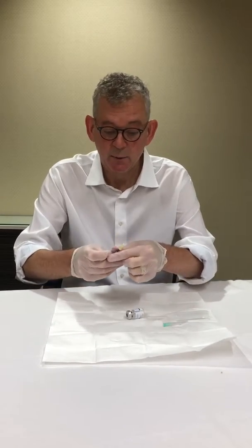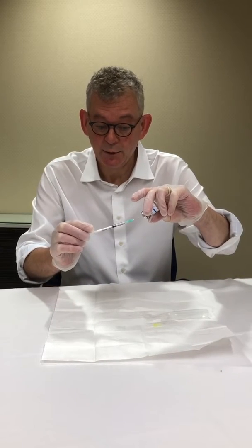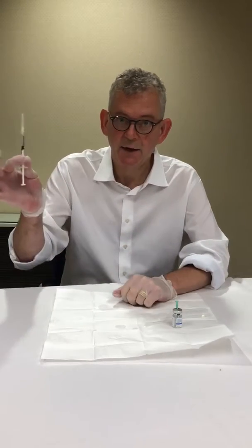And then we inject that into the vial and discard the needle. To actually draw up the Botox we would just use the needle we're going to inject with. Alternatively, you could draw up with the green needle, draw up the amount you wanted to use, then switch to the yellow needle that you would then inject the patient with.